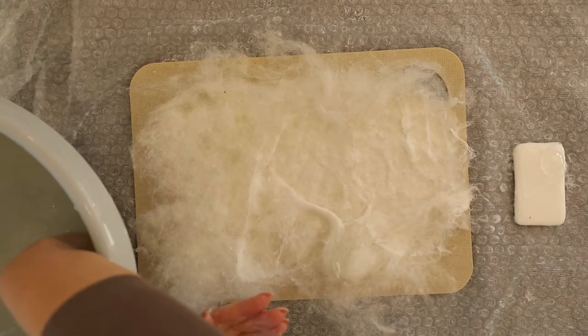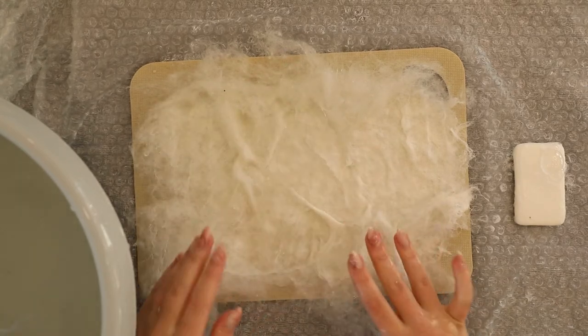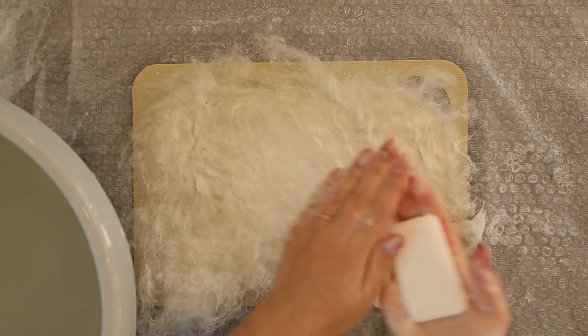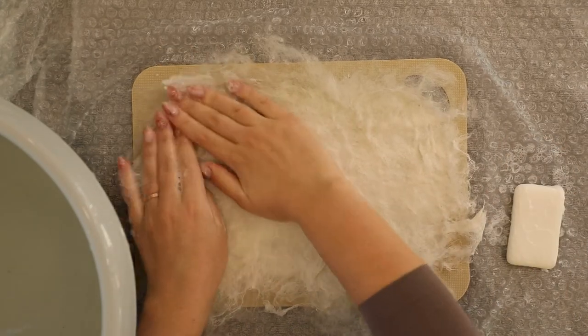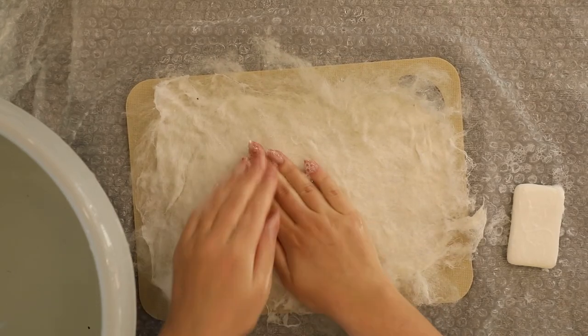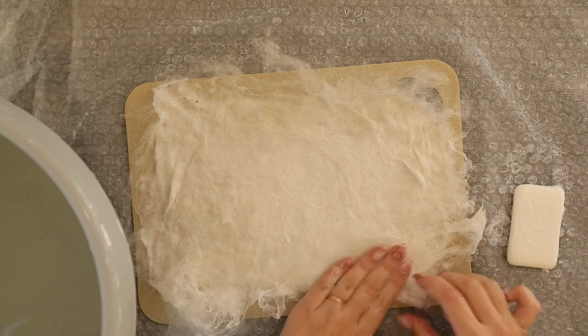Take it slow. The fiber will really want to stick to your hands but try your best not to destroy the piece. When you feel like all of the fibers are in place, you can lightly fold the fluff you see on the edges to make them straight.